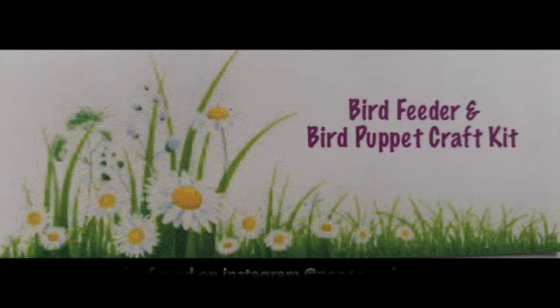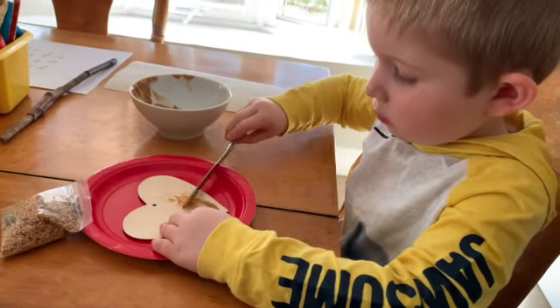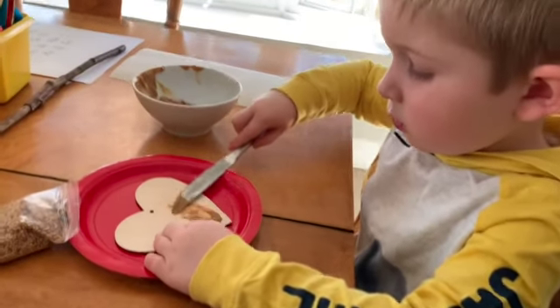Join us while Miles makes his bird feeder this morning. Miles really wanted to do his bird feeder this morning so we got some peanut butter.